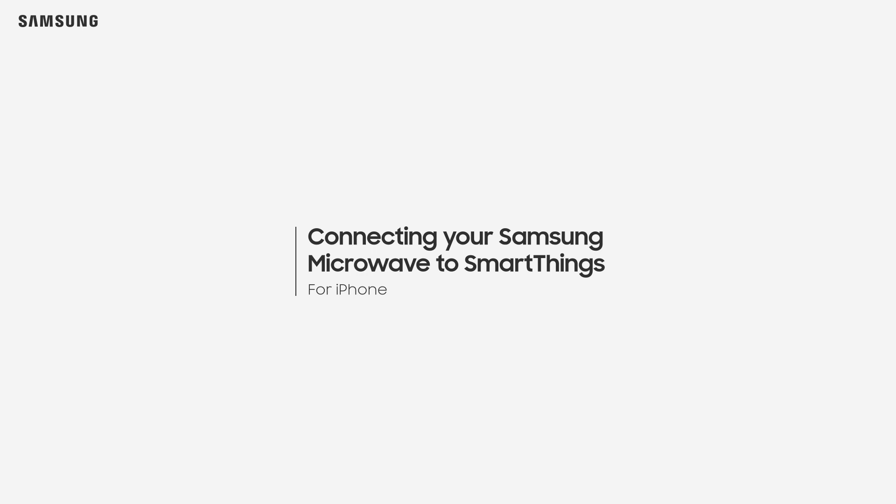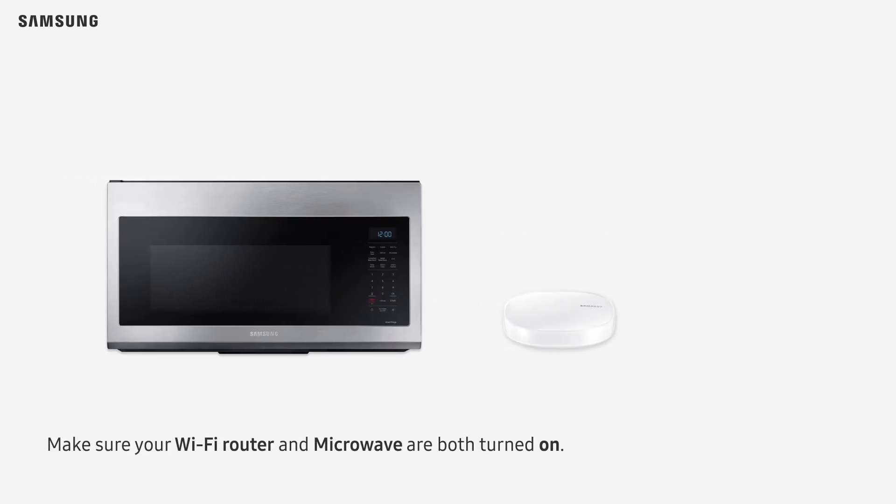Connecting your Samsung Microwave to SmartThings for iPhone users. Make sure your Wi-Fi router and microwave are both turned on.